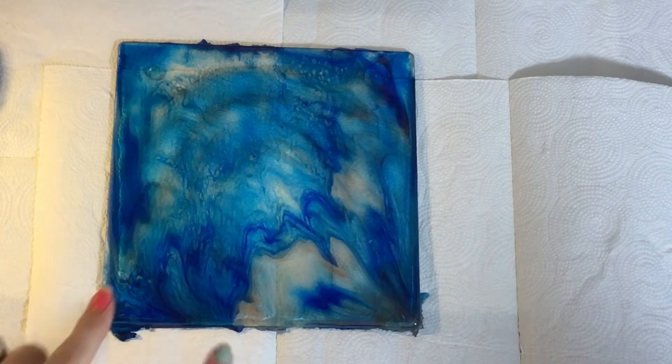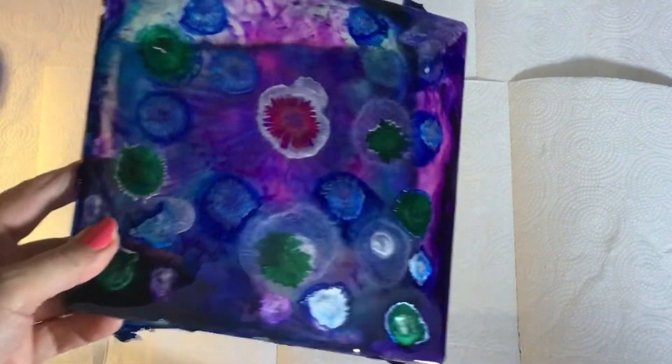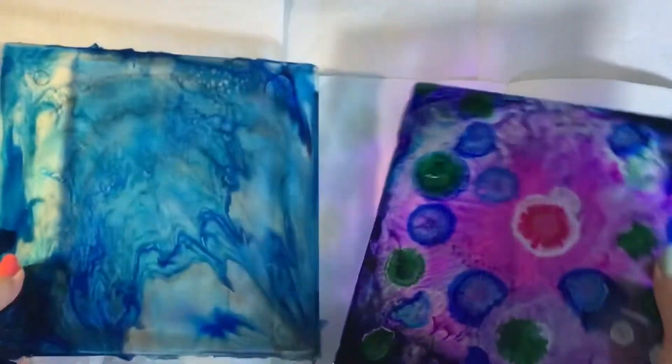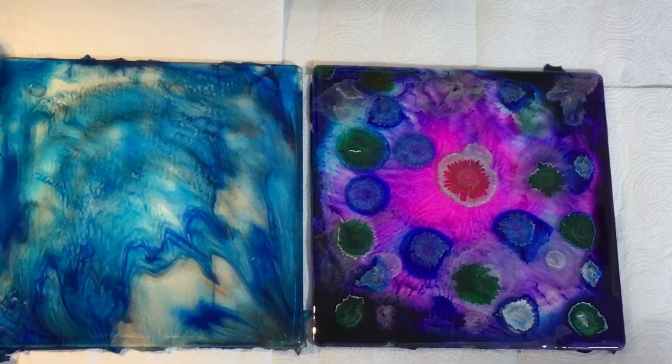We've got this one which is really more classic, and then we've got this one here — it's very funky. There you have it.